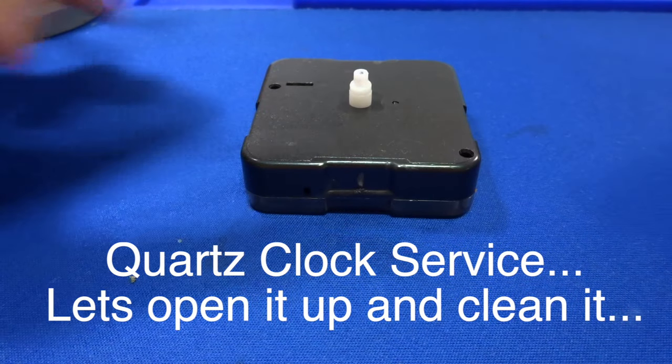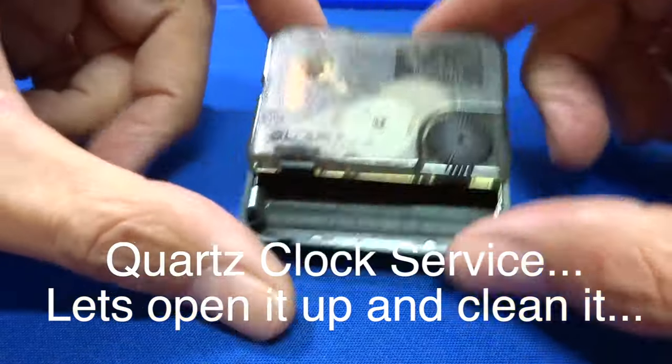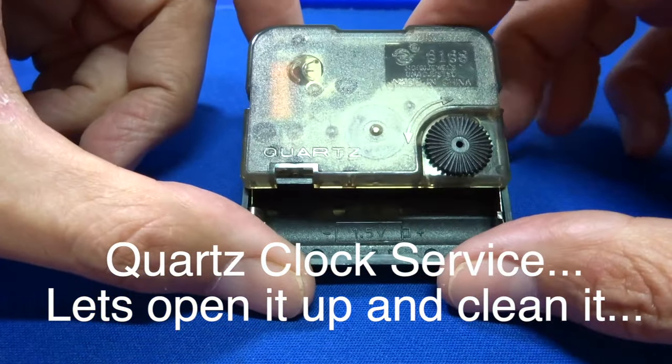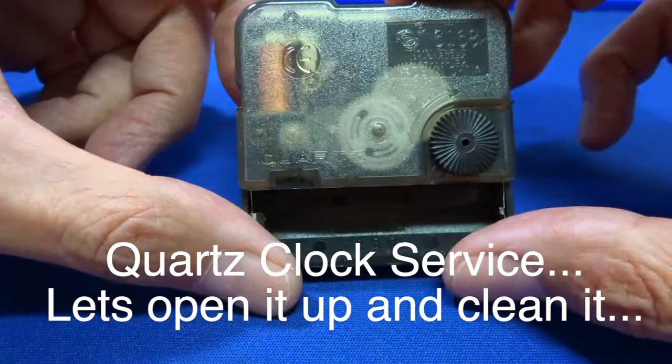Hi guys, it's Pete from MyJewelryBench.com. Today we're going to work on a quartz clock again. This clock works, it just doesn't keep time, which indicates to me that it's probably just a little dirty or dusty inside. Let's get started.